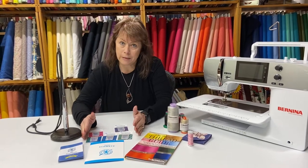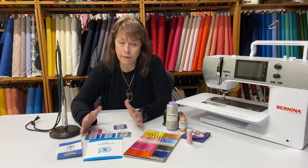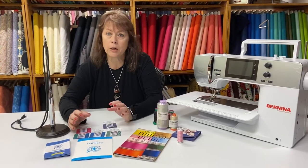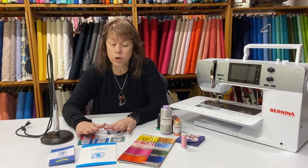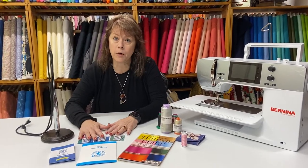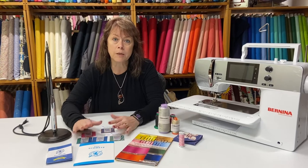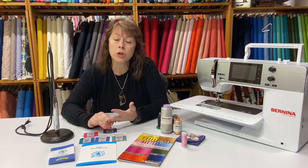Needles are not that expensive. The most expensive package we have is a 10-pack for $10 — most needles run about $1 to $1.25 each. Don't be chintzy on this. You've got a brand new machine that you spent a lot of money on. If you're using dull needles, you can break the needle, damage your fabric, and actually cause damage to your sewing machine — if the needle breaks and hits the hook mechanism where your bobbin sits, you can damage that.